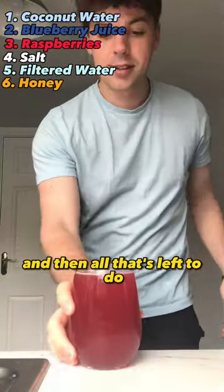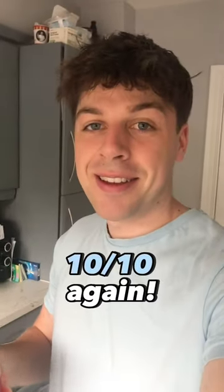Make sure you stir really well, and then all that's left to do is drink it and rate it — 10 out of 10 again.